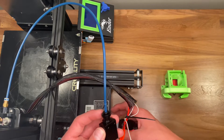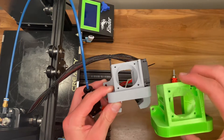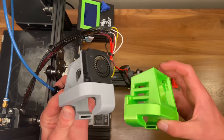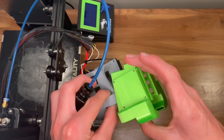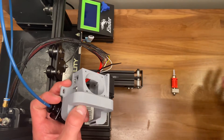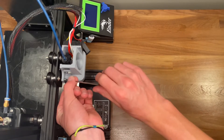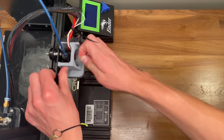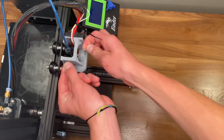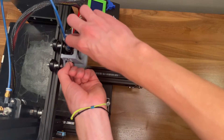Because this hotend is a lot larger, you need to print a new fan duct for it, even if you're using the stock fan duct. I went ahead and printed a modified version of the Sastana that I found on Thingiverse — link will be in the description — but it's larger in the back and allows more airflow to the heatbreak so that it can print at higher speeds. Installing this was essentially the same process as a normal Sastana fan duct, however it was a little more difficult because there was no hole for the hex head to go through, but I eventually got it and it worked out great.